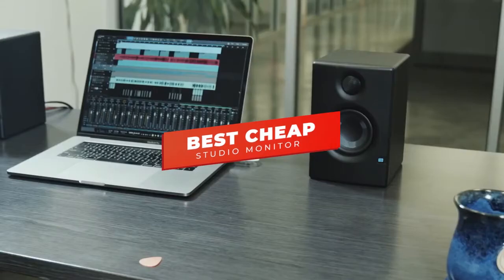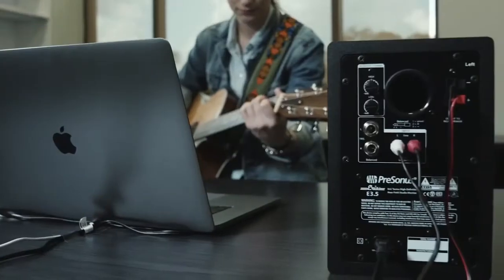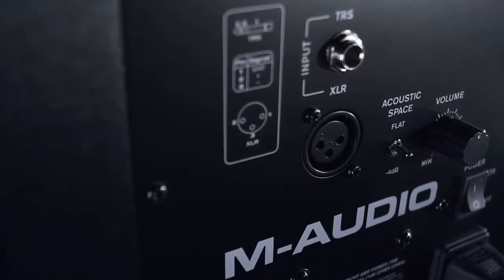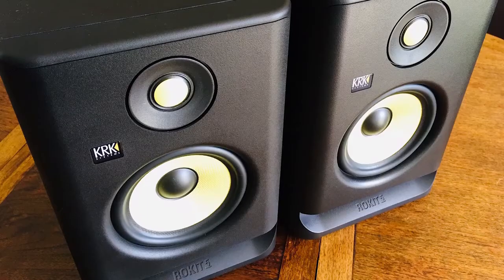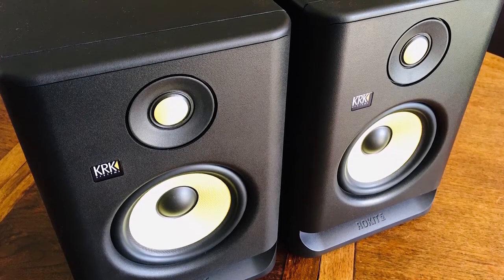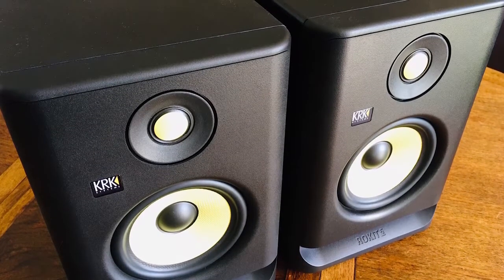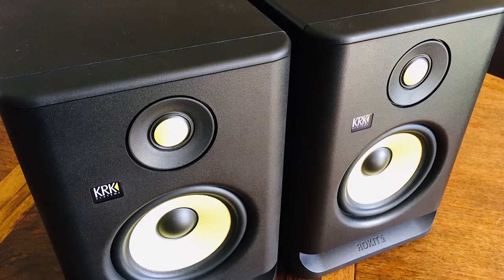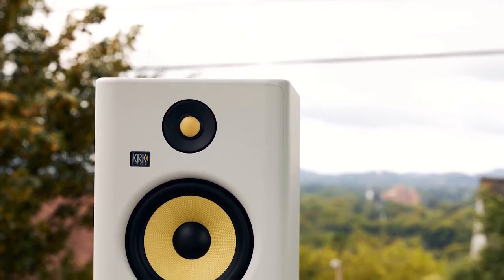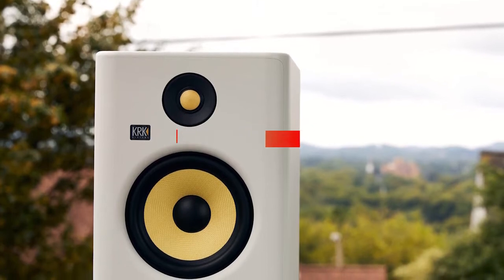Hey guys, in this video we're going to be checking out the 5 best cheap studio monitors you can buy right now. I made this list based on my personal opinion and hours of research, and I've listed them based on performance, features, and price. I've included options for every type of user, whether you're looking for budget studio monitors for your home studio or studio monitors that deliver studio-grade accurate sound for professional use. If you want more information and updated pricing on the products mentioned, be sure to check the links in the description below.